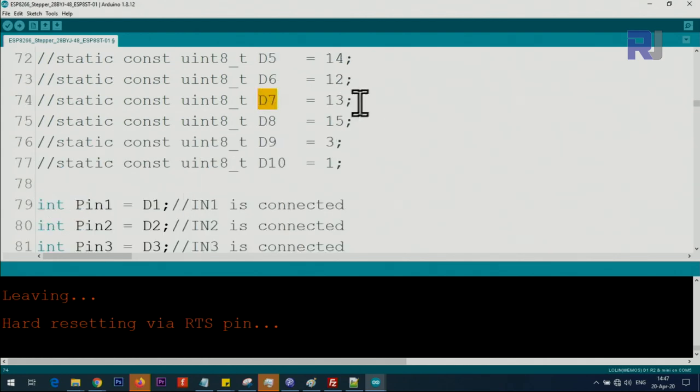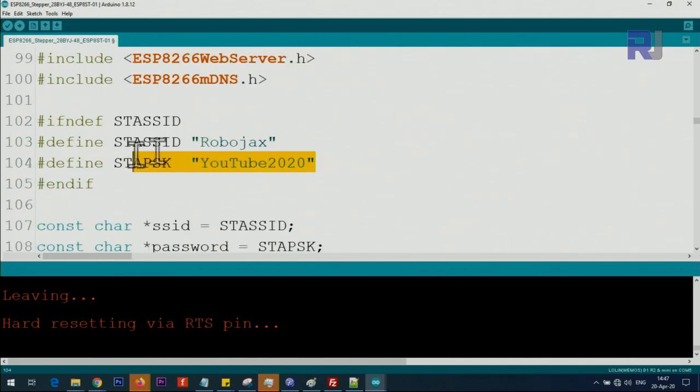Make sure not to use pin D7, because D7 — also known as pin 13 — is used by the board for the LED and it will interrupt the motor and it will not work. On line 103 you will type the SSID for your router. Make sure to respect lowercase and uppercase, otherwise it will not connect. Then type your password for your router.